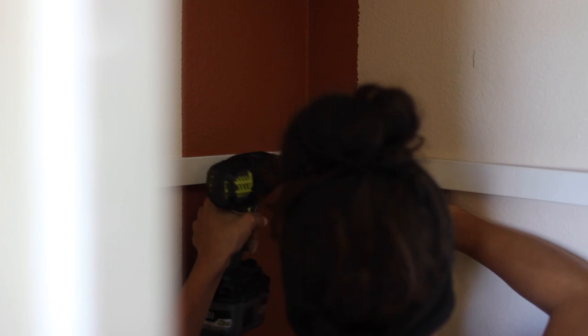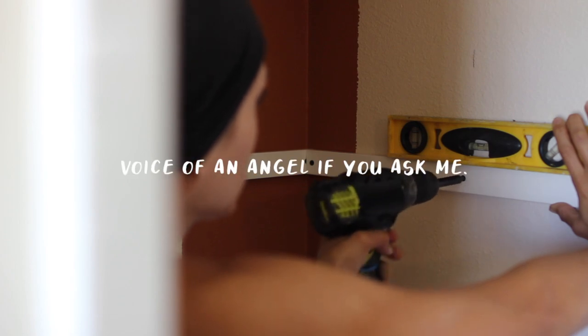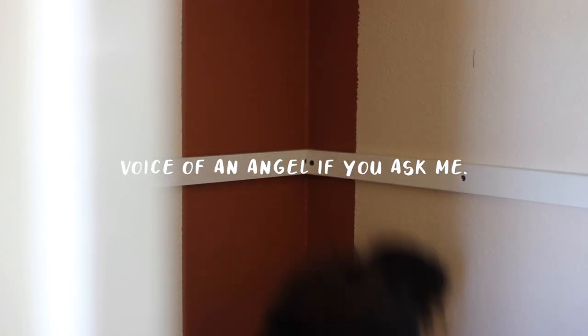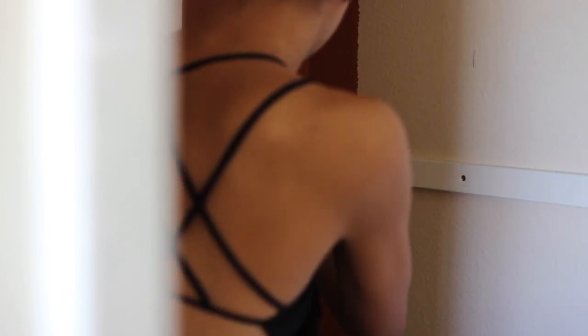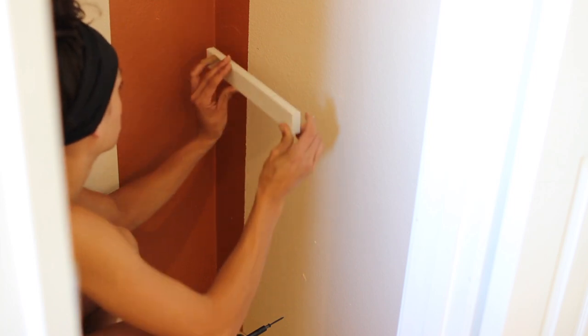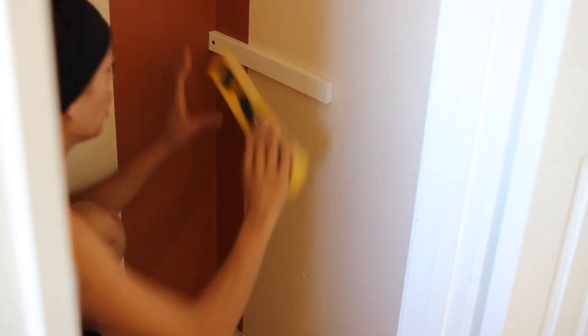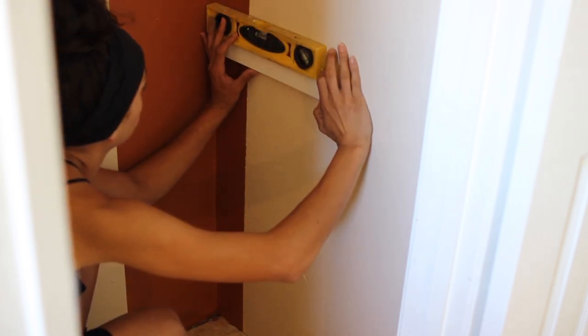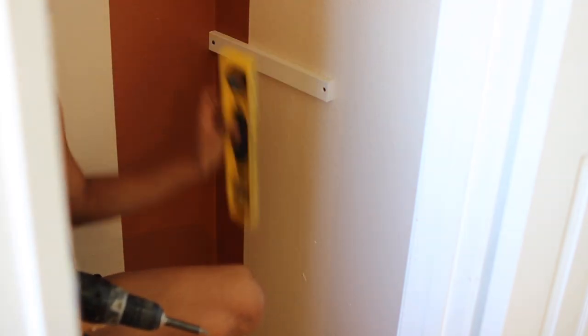I was wearing the Raycon earbuds under my headband and didn't realize how loud I was singing — I looked out back and the gardeners were legitimately looking around like 'what in the world is that noise?' For the two wall-to-wall shelves, the side pieces go all the way across those walls, but for the two smaller shelves I'm splitting the lower half of the closet into two different sections, so I'm only making those 13 inches deep.